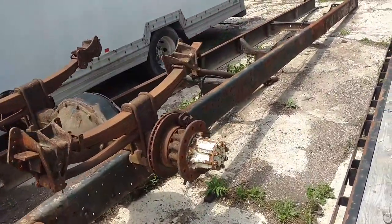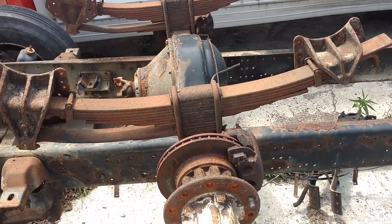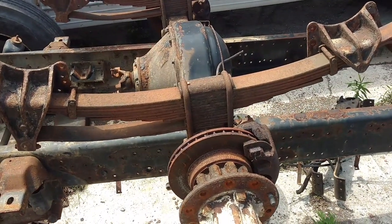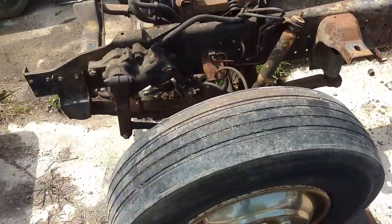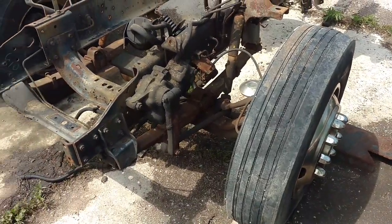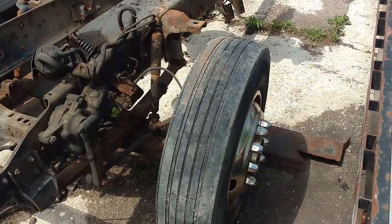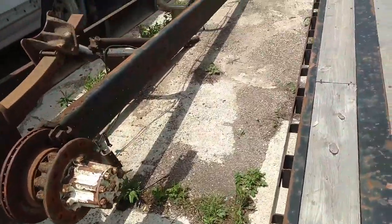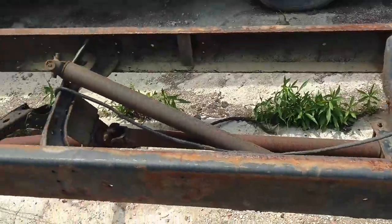This rear end is a 4.88 gear, and that's the only reason it's still sitting here. If it was a 4.10 or something like that, I would have had a use for it. The front axle is not worthless, but it's close — the kingpins are out of it. For what it costs and the time to do kingpins, I have a place I could buy that axle from — they charge me $125 for that axle and it'll probably have right at 100,000 miles on it. Not worth our time to do all the work.